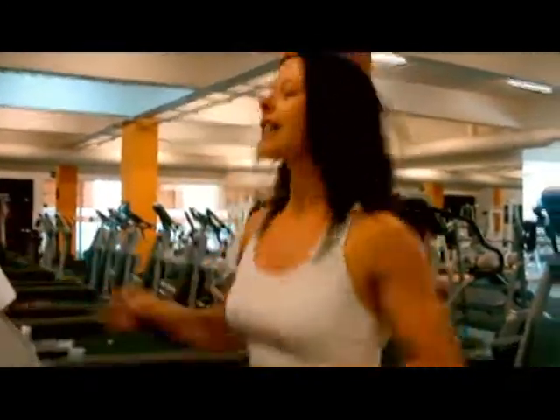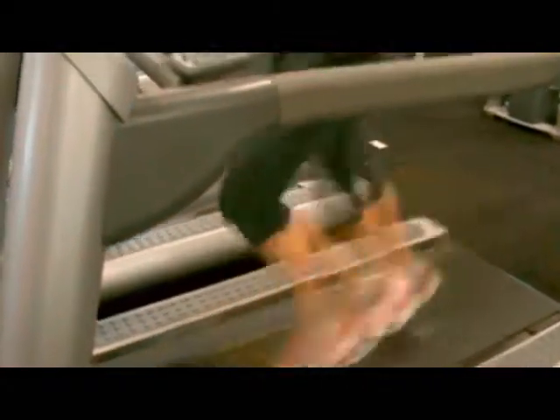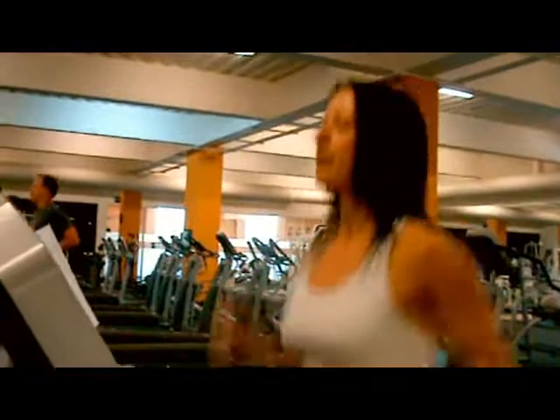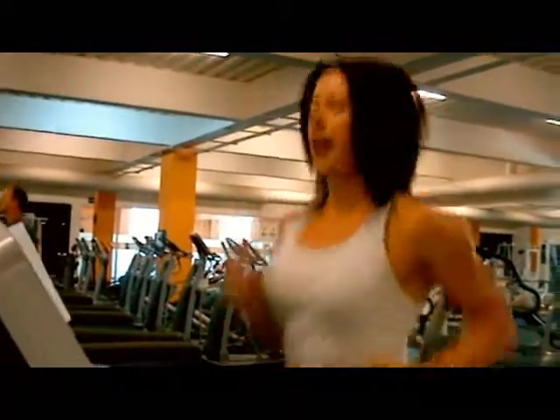Next phase, make it a little bit uncomfortable — take it into a decent run. Hold that pace for a minute. You should be really warm by this stage. Then we are going to take it into an uncomfortable sprint, so really start to accelerate and hold it for a minute if you can.